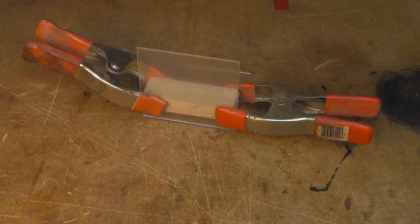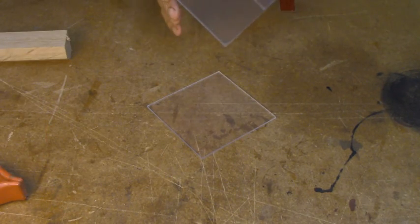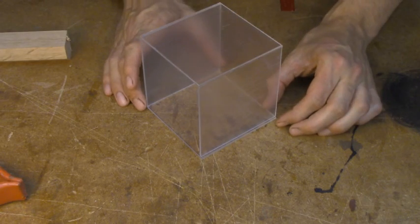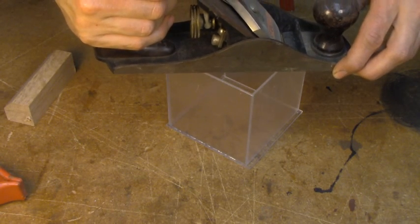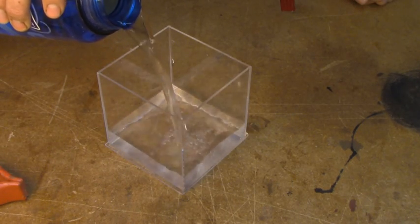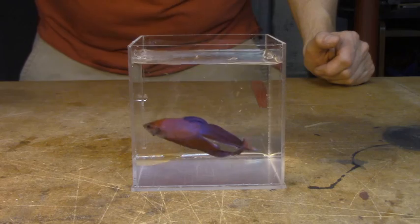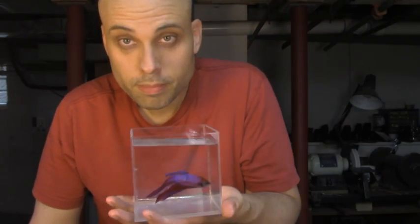Once you get the basic technique down, you can add another piece and another, make three-dimensional objects, and get creative with your clamping. Then you can test how good your joint is. In the end, who knows what you might make.